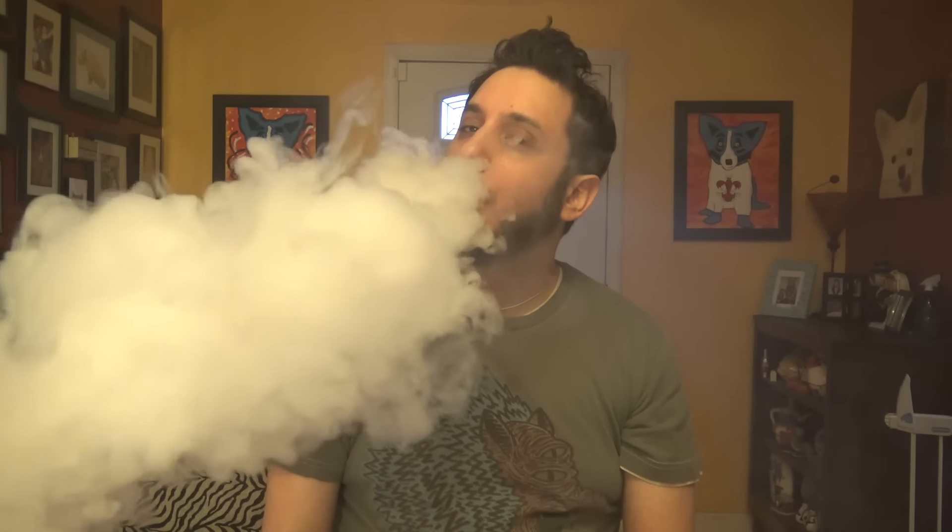And it's got a creamy element to it too. I think that's the coconut bringing out this creamy kind of element. Yeah, it's really good. That's really yummy. I might like that one better than the Green Blast so far. And I'm not a big strawberry vaper. So for someone to make a strawberry vape that I really enjoy, good job. That's really good.